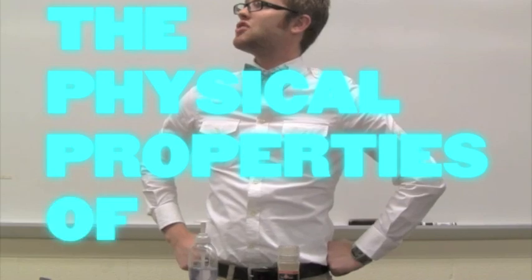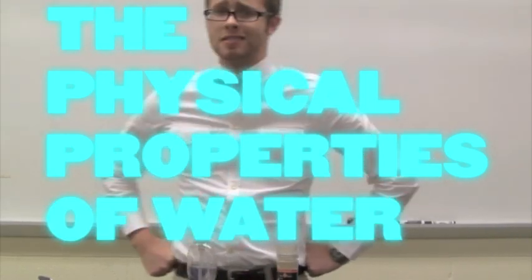Congratulations! You've passed this week's module about the physical properties of water. Your reward is an at-home experiment that will further illustrate surface tension.